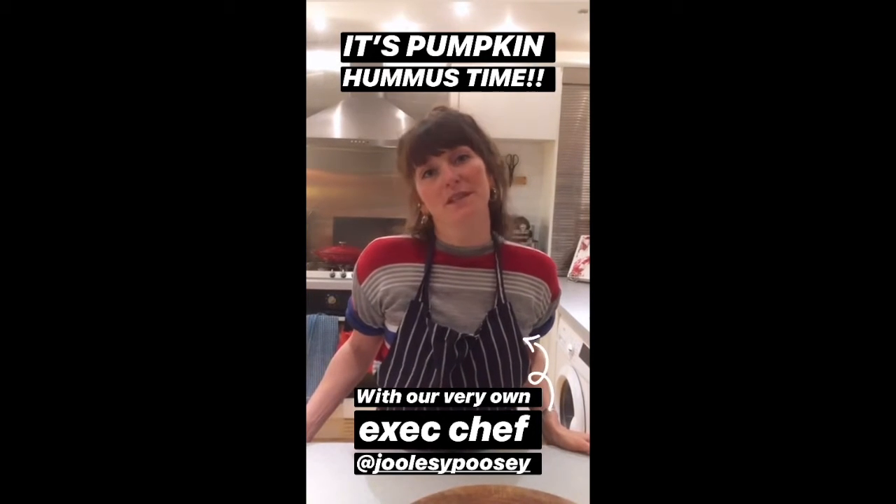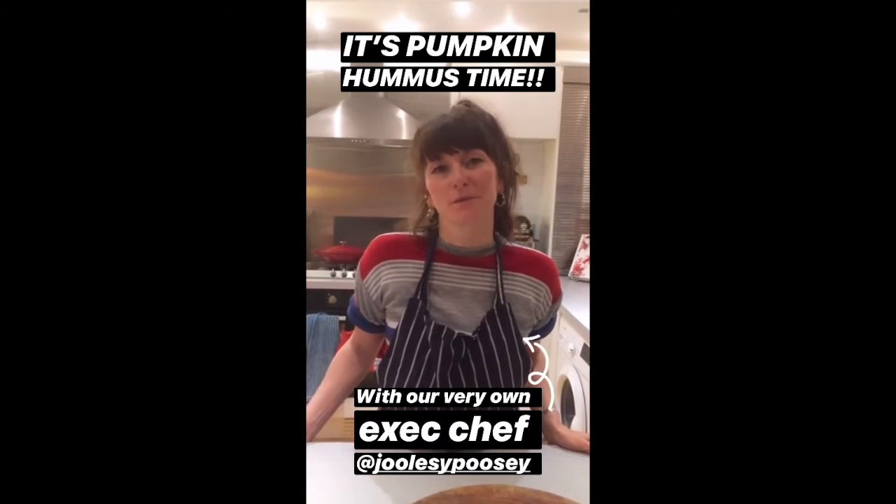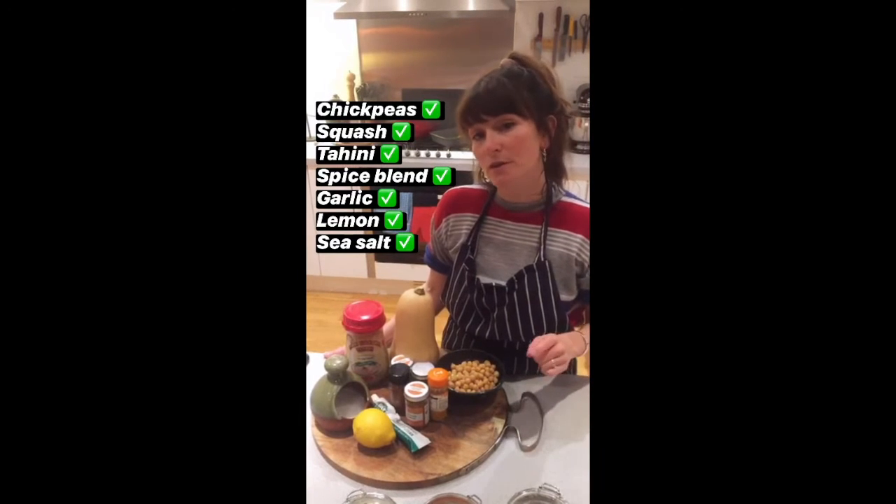Hi, I'm Jules from The Good Egg, and as requested by you guys, we're going to be making pumpkin hummus. So here are all the ingredients you're going to need to make your pumpkin hummus.